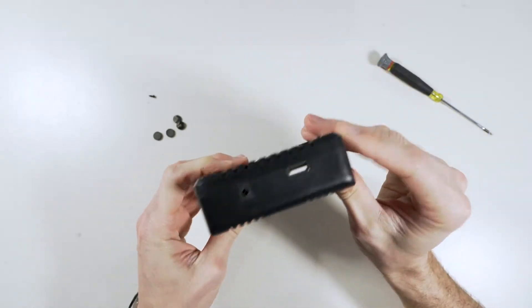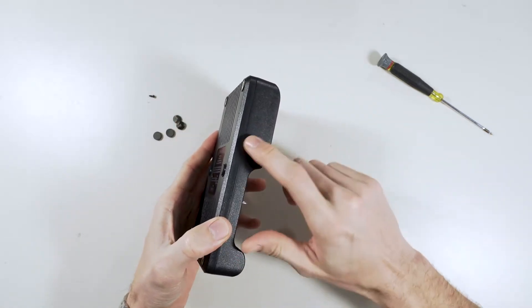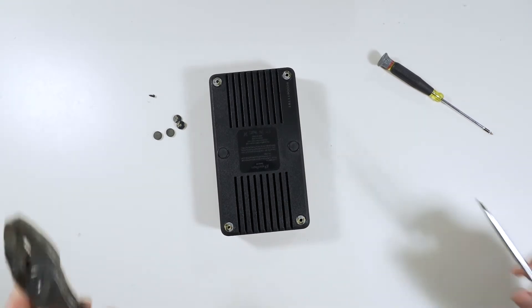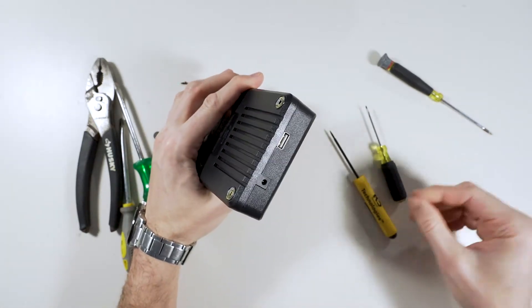It looks like they probably glued it all the way around, so let me get a flathead screwdriver and see if I can kind of crack it open or something. I've got a few things — I'm not sure what I will need — let's start down here.